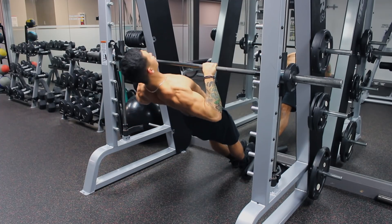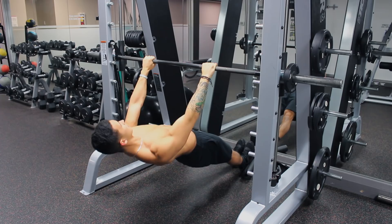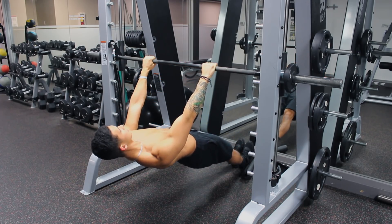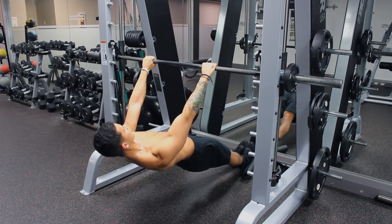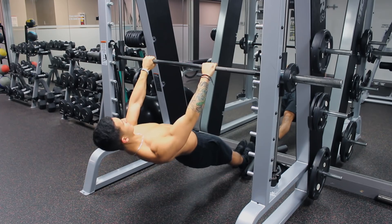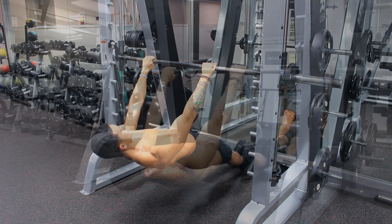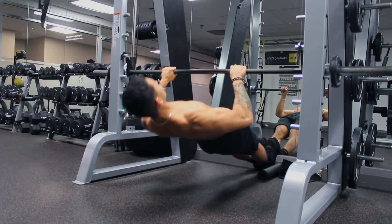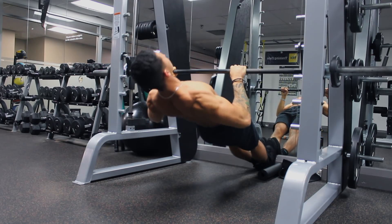This exercise has great carryover for building the strength needed to pull yourself up and improving core stability during bodyweight movements. These can be done hanging from any bar — extend your feet straight outward and keep your body in a straight line. Retract your scapula and pull with your elbows so that your chest comes up to the bar. The lower the angle you perform these at, the more difficult it will be, so start higher and come lower as you progress until you're at about parallel with the floor.